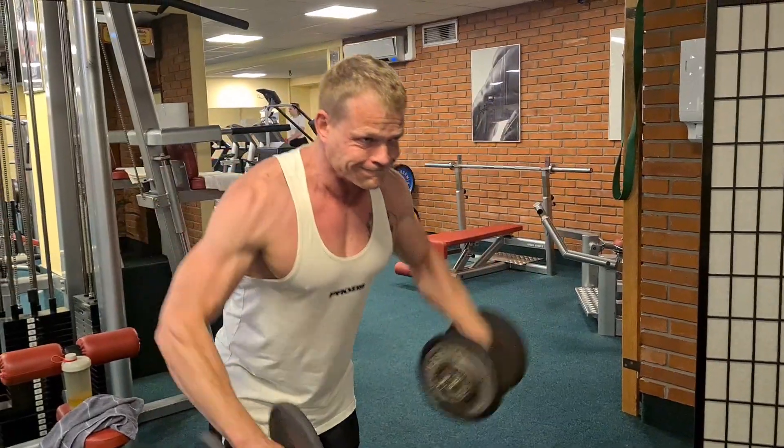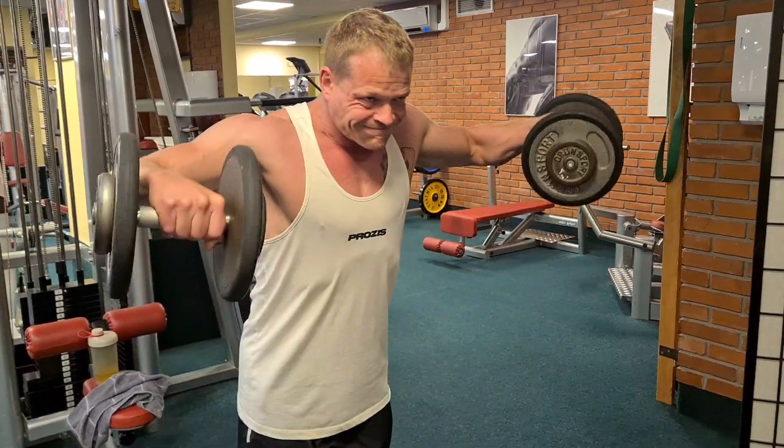Also ich gehe bis zum Muskelversagen, egal in welcher Wiederholung – bei der Übung natürlich.